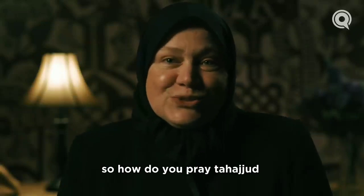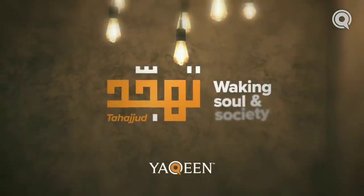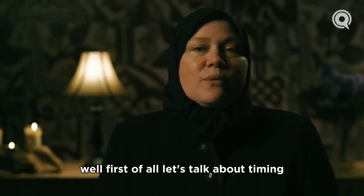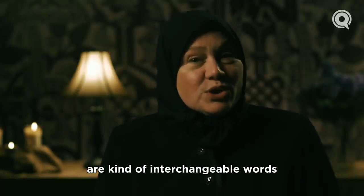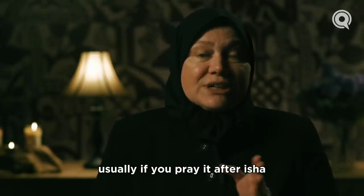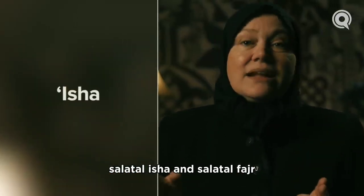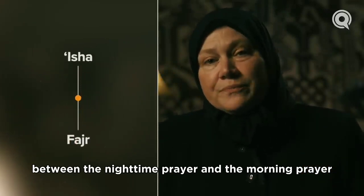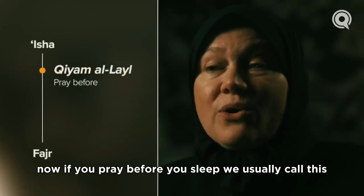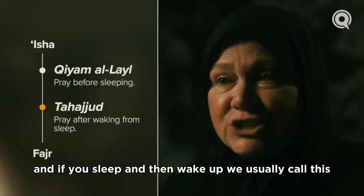So how do you pray tahajjud? How is it different than any other prayer? First of all, let's talk about timing. Qiyam al-layl and tahajjud are kind of interchangeable words. The time we're talking about is between salat al-isha and salat al-fajr — the nighttime between the nighttime prayer and the morning prayer. If you pray before you sleep, we usually call this qiyam al-layl. If you sleep and then wake up, we usually call this tahajjud.